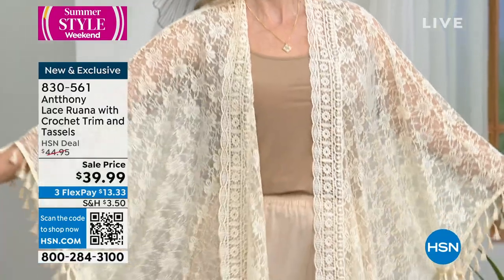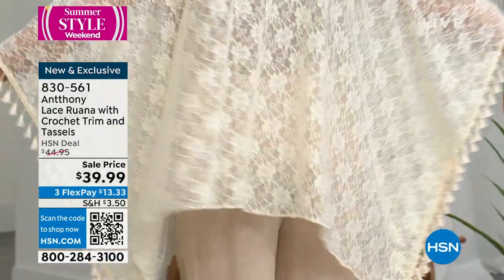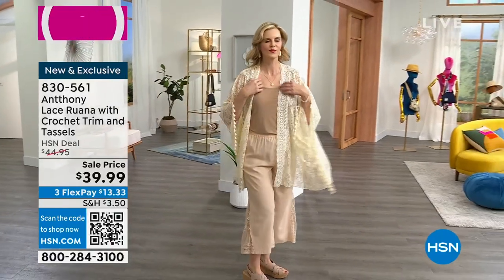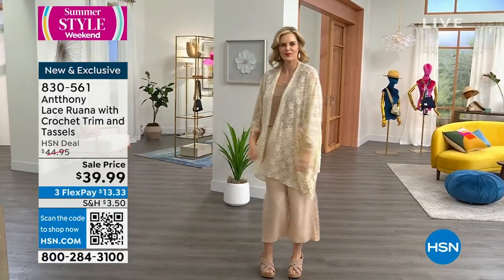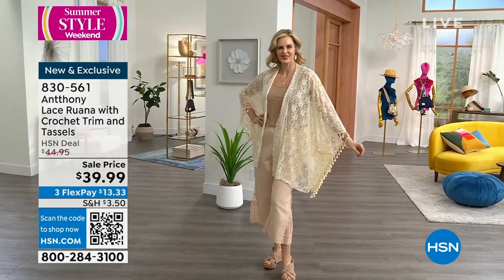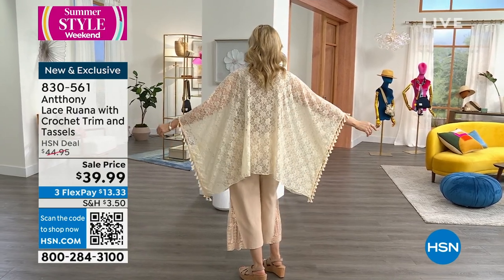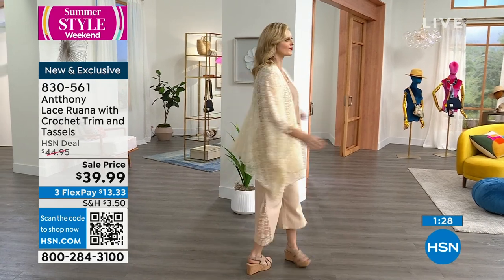The lace has a little stretch to it, which is nice. Earlier, one of the models said this could be a bathing suit cover-up. And if you have a solid maxi dress and you don't love your upper arms, it's a perfect cover piece for that. But it's stunning — you could actually wear this to a wedding.